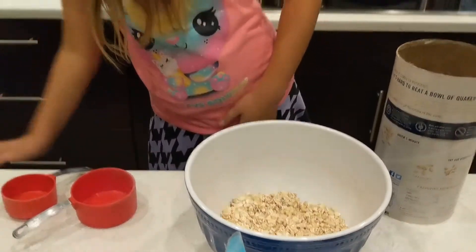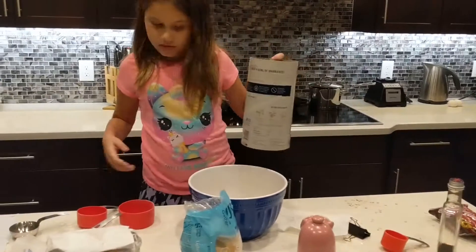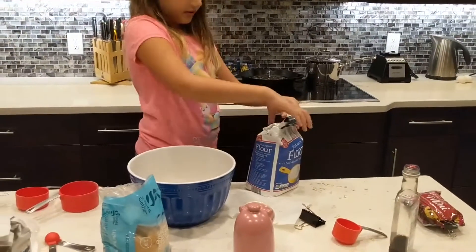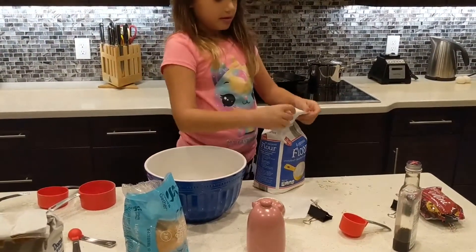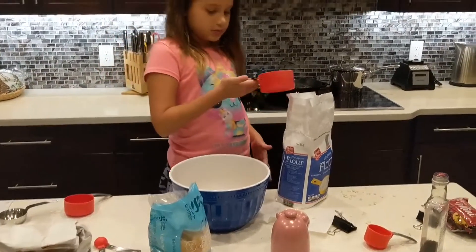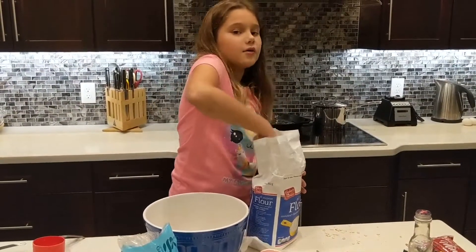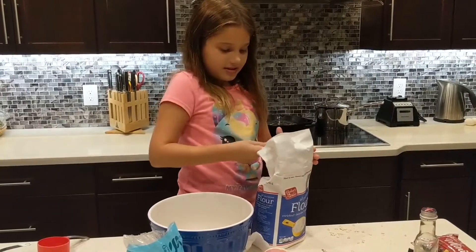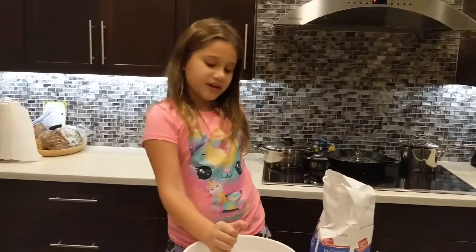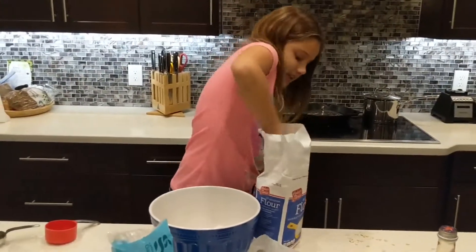I'm going to get two cups of flour and put it in. We take this all for the flour and then put it in. That flour won't work for this one, so I'm going to put the second cup in.